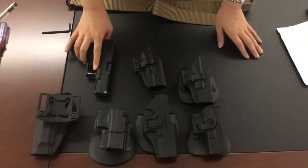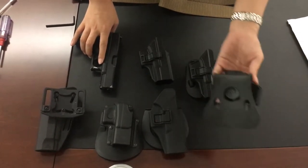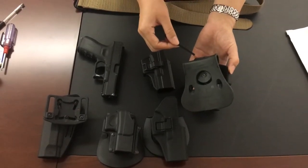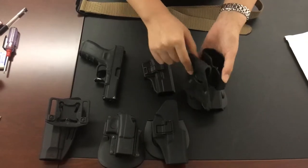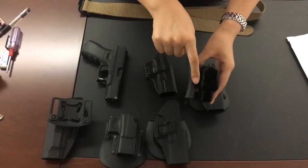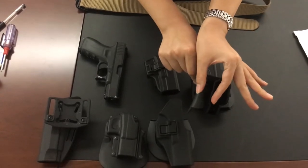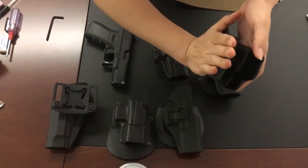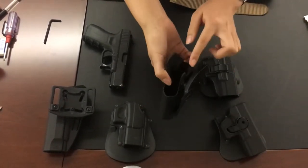The first difference is the IMI style - you can see it has 360 degrees of paddle rotation. But you can see the distance here - the space of the IMI style keeps the gun a little far from your body when you attach the holster.